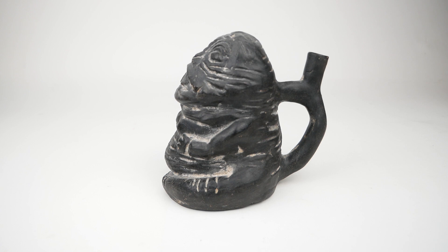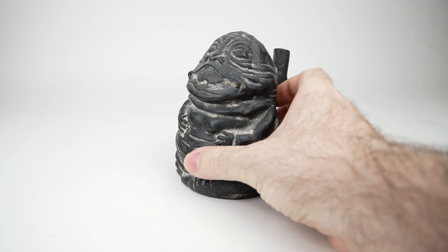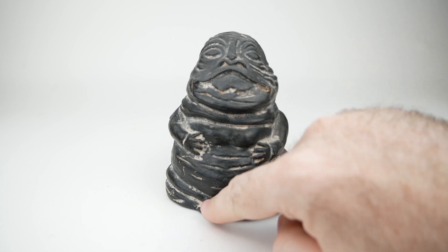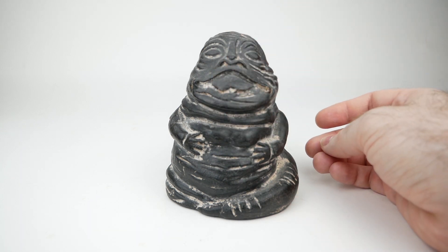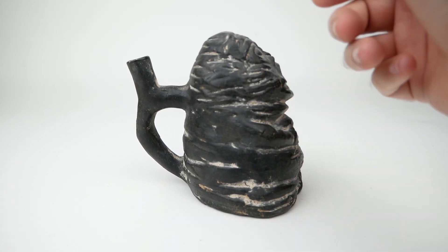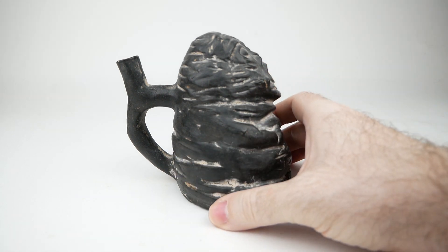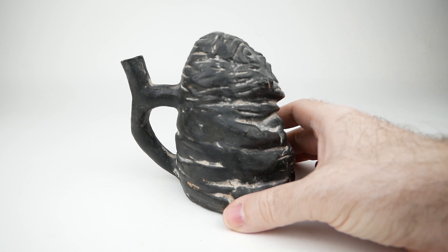I'd like to introduce them to you today. This one here is black, and if we turn it around you can see Jabba's features a little bit better — we've got his hands, the tail wrapped around this way, and his face. It looks pretty much like Jabba. If we turn it this way you can see the distinctive Huaco handle, which is hollow — you can see inside, with all the little grooves and wrinkles.